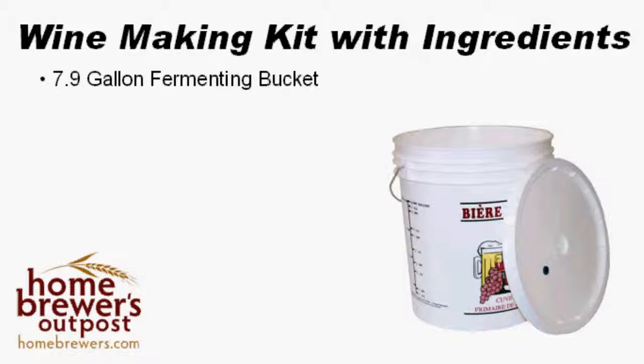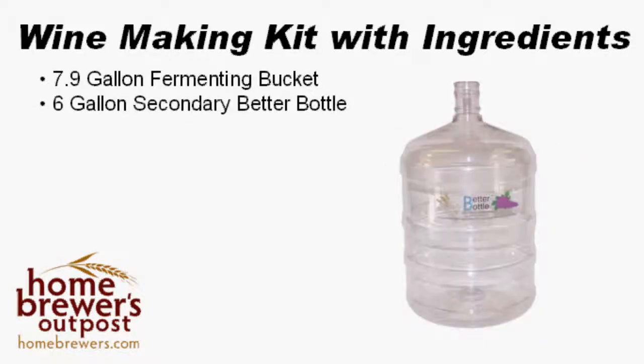We include a 6-gallon secondary fermenter for you. Your wine will finish fermenting in this container and will start to clear out as well.